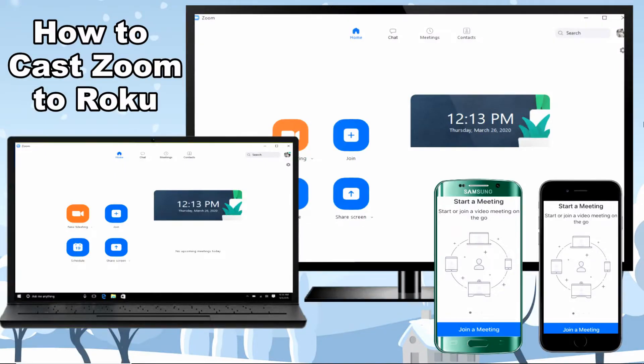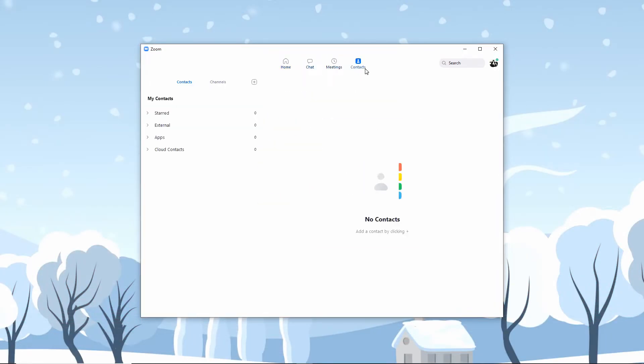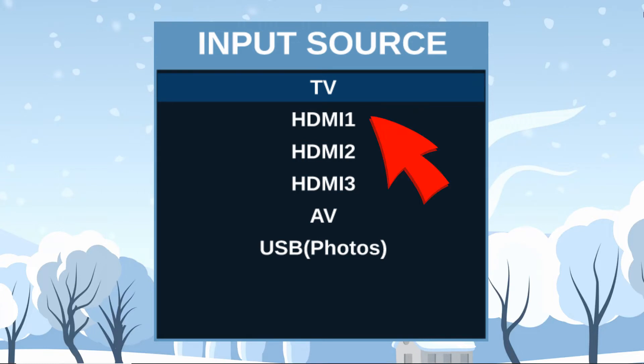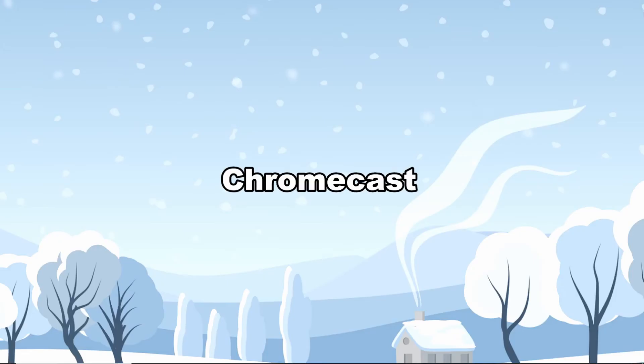Hi guys, this video will show you how to cast Zoom to Roku. One of the most inexpensive and practical ways to cast your Zoom meeting to your Roku TV is by using an HDMI cable. Launch the Zoom meeting just like you normally do, get the HDMI cable and connect it to your TV and your PC, change the source of your TV to HDMI 1, HDMI 2, or wherever the HDMI number it is connected to. After changing the source, your computer screen will be mirrored to your Roku TV.